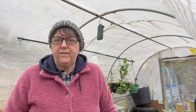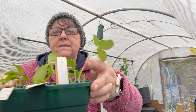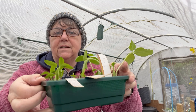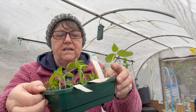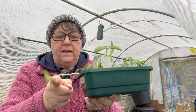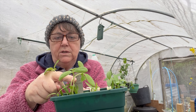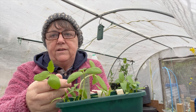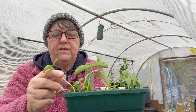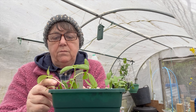Good afternoon everybody. It's Monday afternoon the 11th of March and I've come out to pot on some seedlings that I planted on the 18th of February. As you can see they're getting a bit droopy — these are my Cucumber La Deva, the big long ones which have now started their second set of leaves, but they're getting a bit leggy because I've left them too long. So I'm going to pop them on.